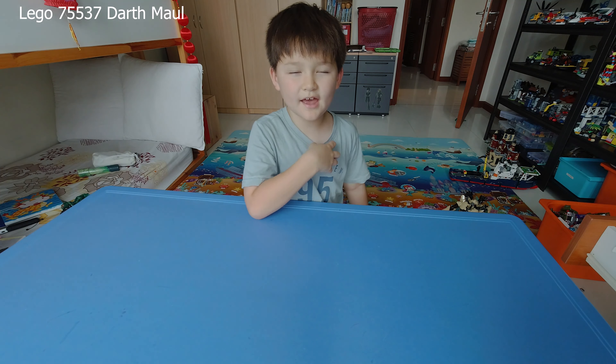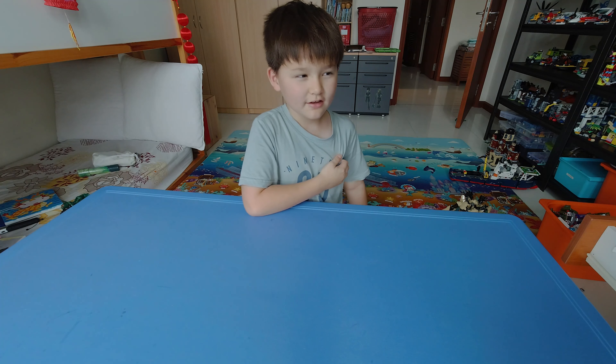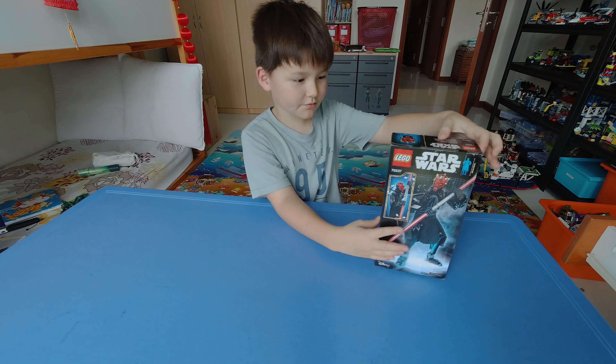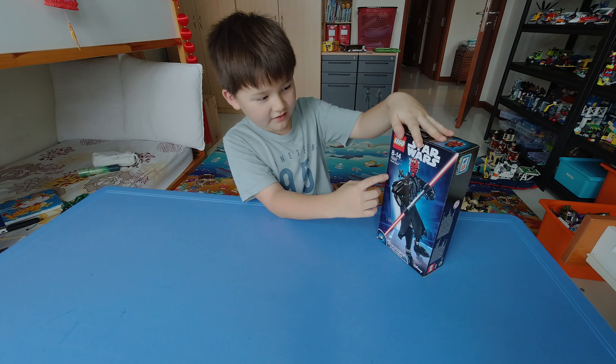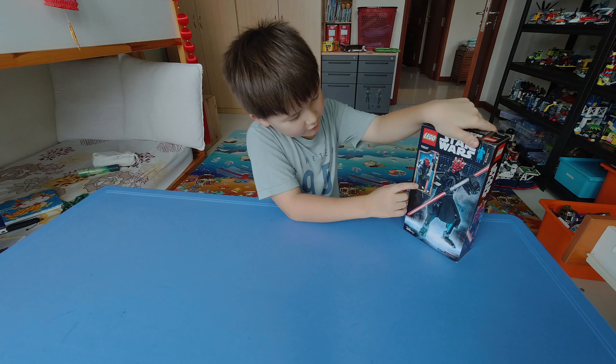Hello, my name is Max and today I'm going to be showing a Lego toy from Star Wars, Darth Maul. Here's a picture of the front, and over here at the back is a picture of what you can do.